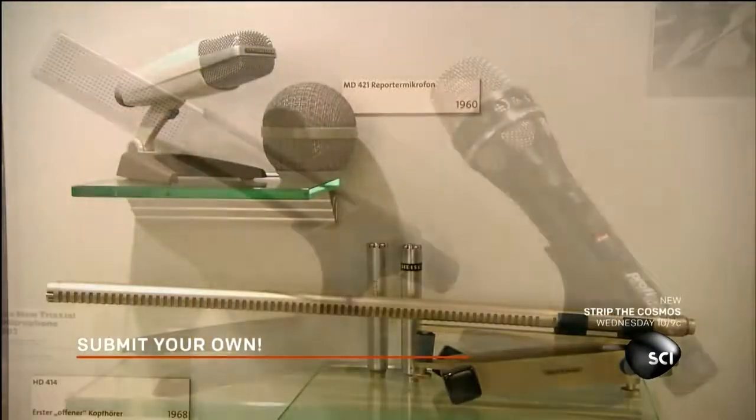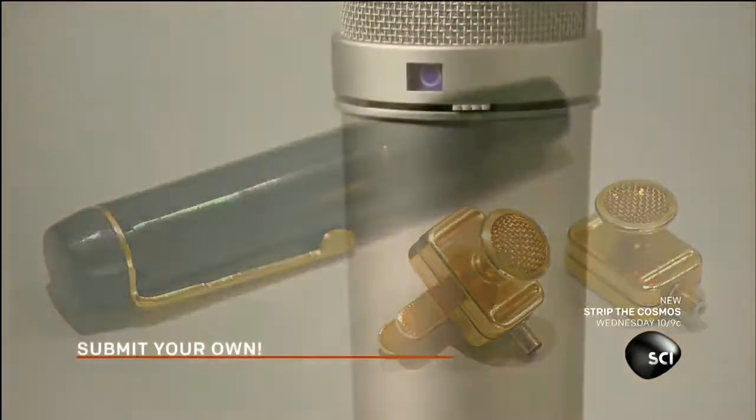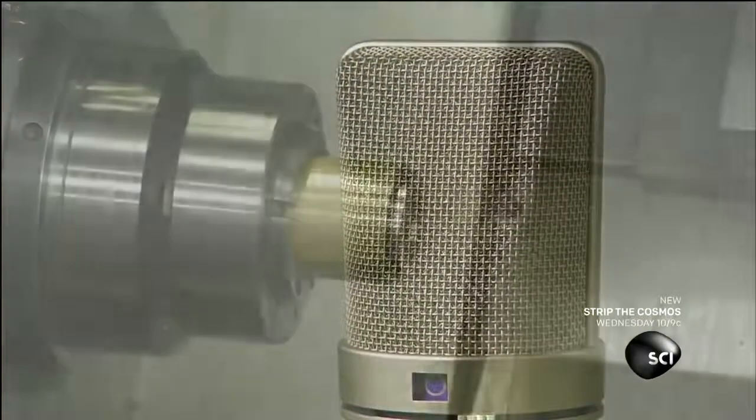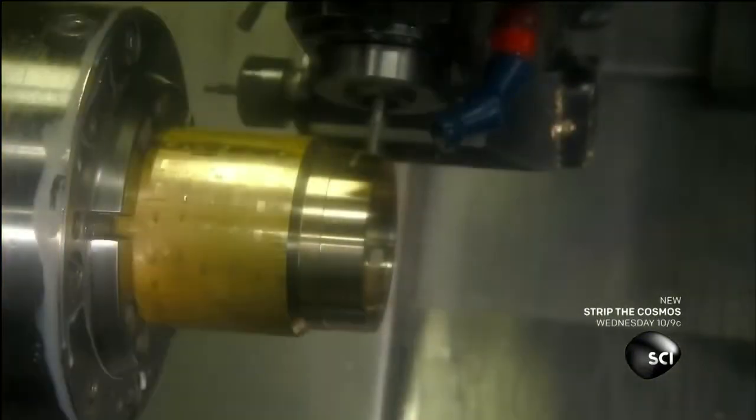From the glory days of radio to stage and screen and the digital age, the microphone has been at the center of it all. To make a broadcast quality microphone, they start with a support piece for it. Automated tools carve a brass cylinder to the desired dimensions.